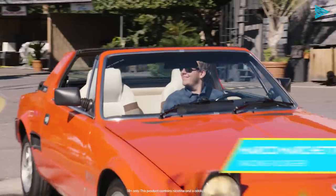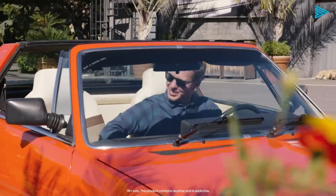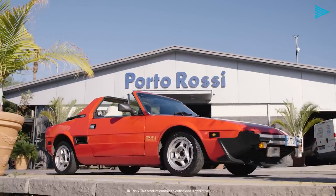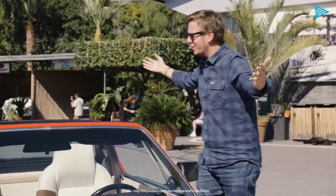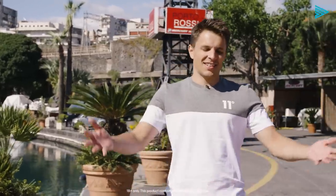Ciao Marco! Ciao Archie! How's it going? Welcome to Catania! This is a proper Italian style — it's red, it's noisy, it's Italian, but it's not a Ferrari, I'm sorry. I think it's the right car to enjoy Sicily. So where are we going now? We're going to the racetrack, but we're not going to race this car.